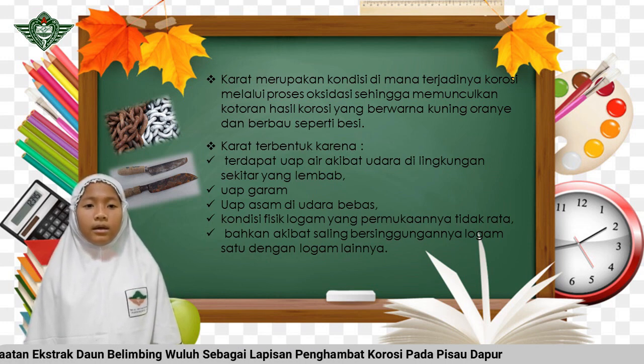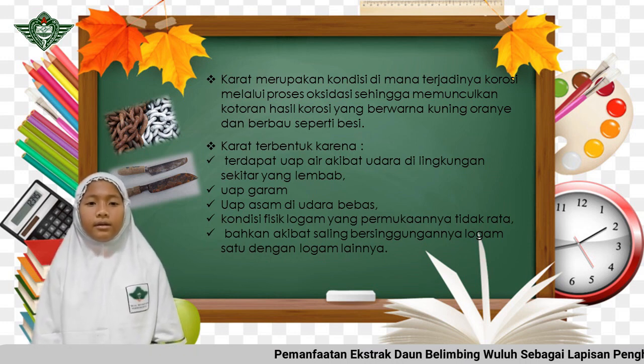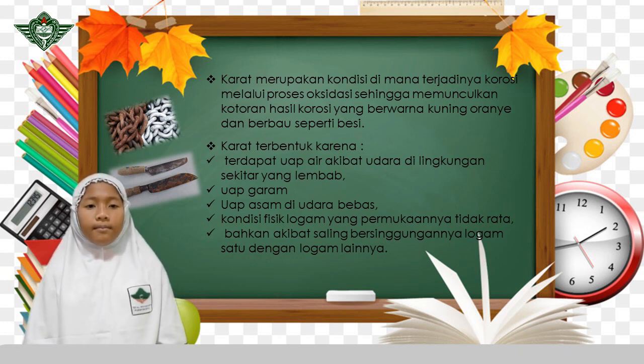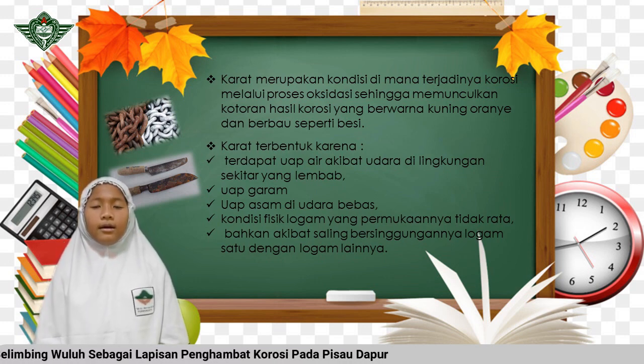3. Uap asam di udara bebas. 4. Kondisi fisik logam yang permukaannya tidak rata. 5. Bahkan akibat saling bersinggungannya logam satu dengan logam lainnya.